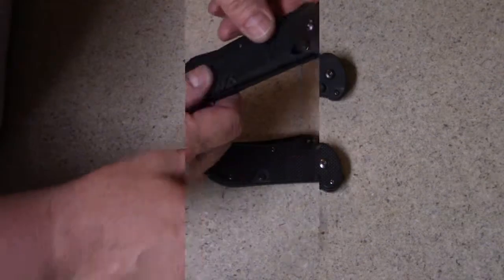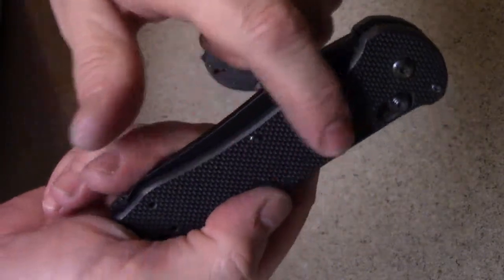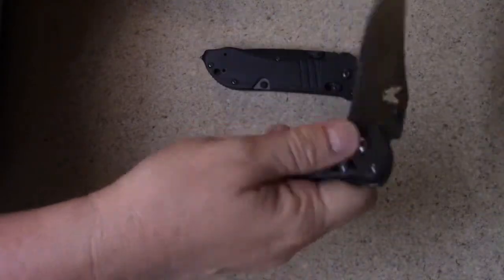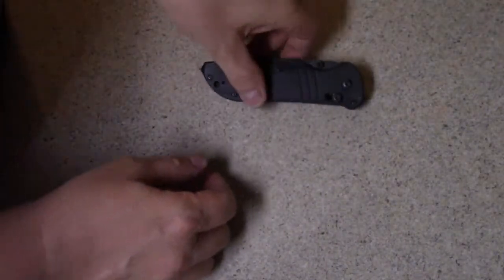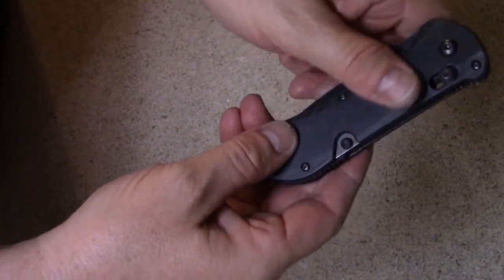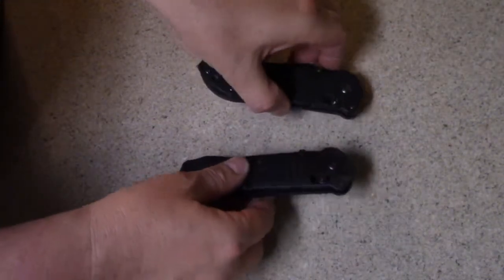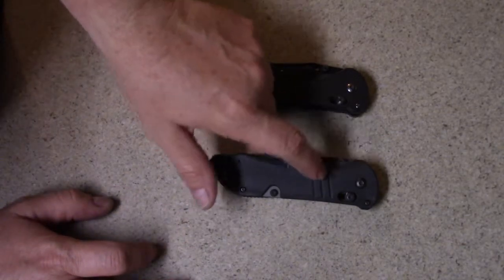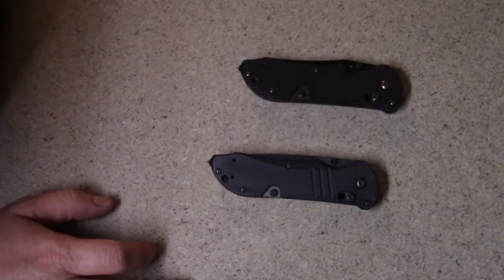We'll get to that in a second, but here's what I didn't like: this handle is very, very textured — if you put force on it you get a fair amount of grip. But this other one, although it's got a print on there, it's very smooth and I don't like that. So I contacted Benchmade and asked what's the deal. The handle is perfect for my intended purpose and all I really wanted was a different blade — can I just do that?